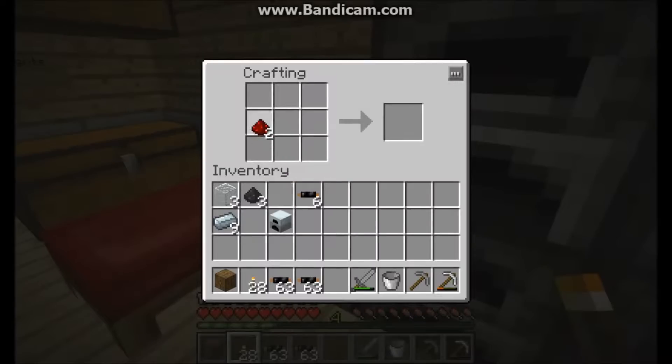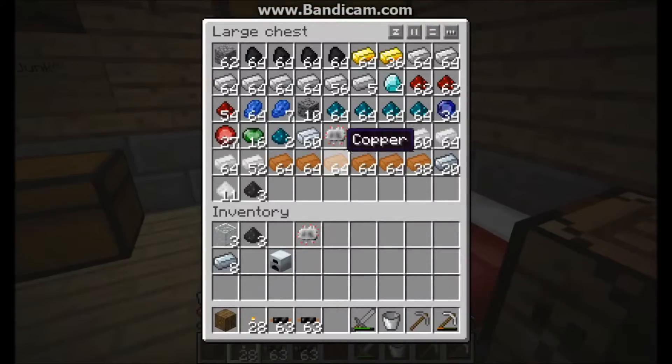Next you'll need to make an electronic circuit — I usually say computer circuit but it's actually called an electronic circuit. Actually, scratch that, you'll need double the materials. You'll need to make a second electronic circuit, but luckily I ended up having one already.